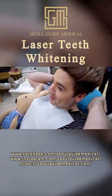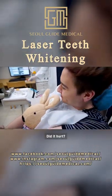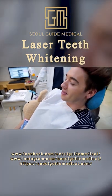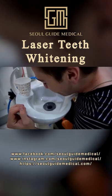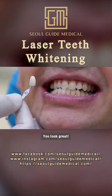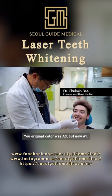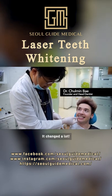How was it? Did it hurt? No, it wasn't even hot. You look great. Your original color was A3, but now A1 — it changed a lot.